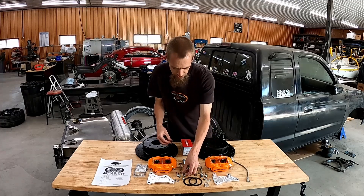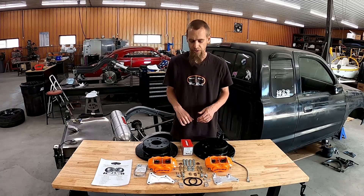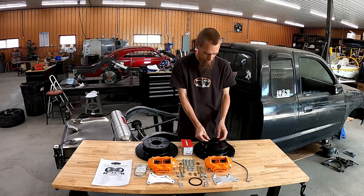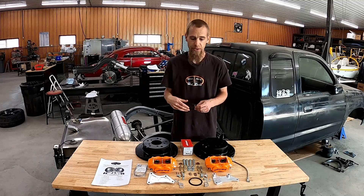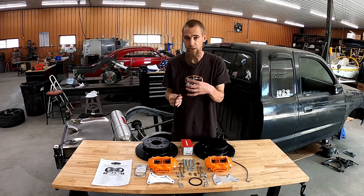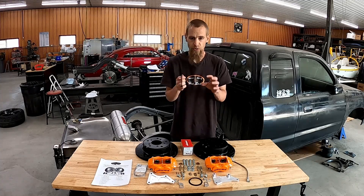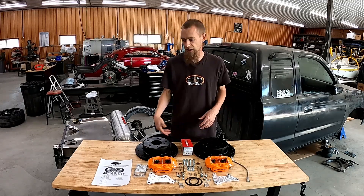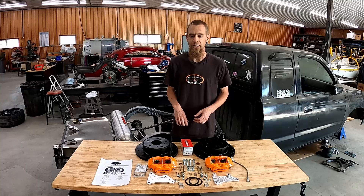Strip all the old stuff off as we talked about earlier. We also include concentric rings that go inside the rotor and hold it concentric on the hub, because the rotors are not hub-centric. This gets the rotor somewhat centered so that until you get the lug nuts on it's held in place and not way off. It's just a small convenience. That's essentially the entire kit, and instructions are included — it's a pretty easy install.